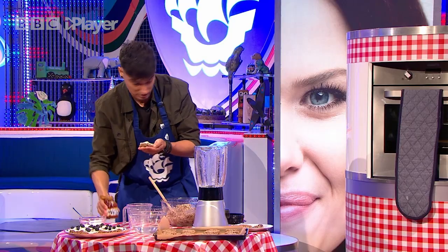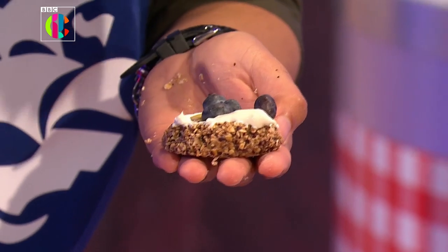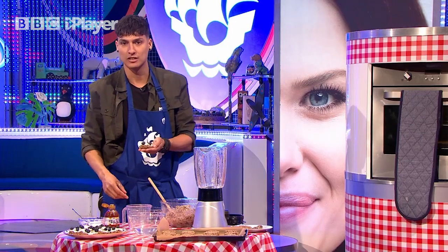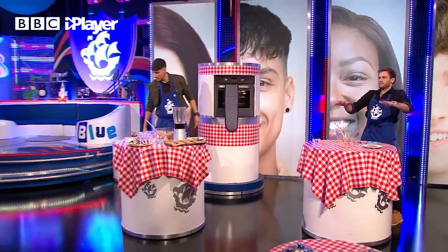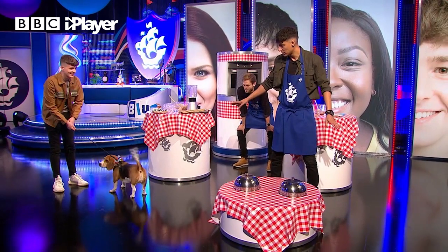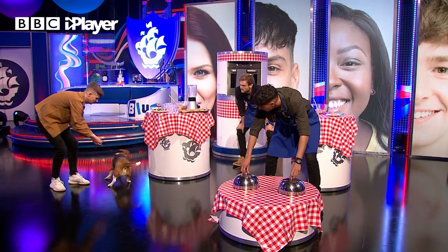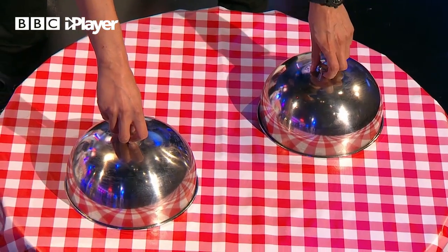And there you very, very, very nearly have it. This is going to look spectacular — that all looks delicious. There you have it: doggy doughnuts. Henry, our esteemed pooch tester, come on over here. Are you ready to release the hound? Three, two, one.